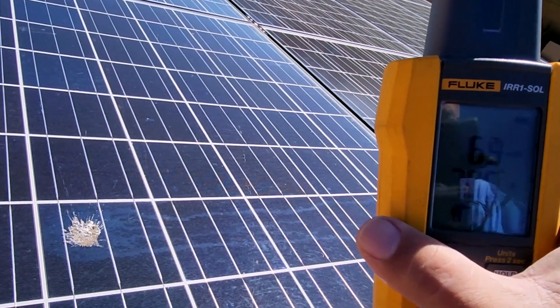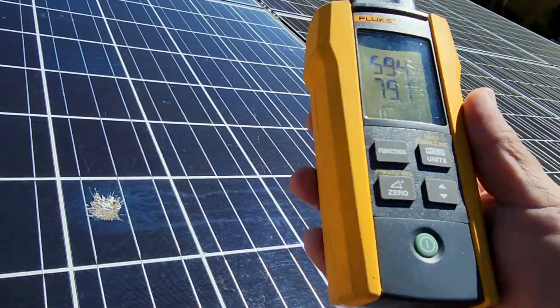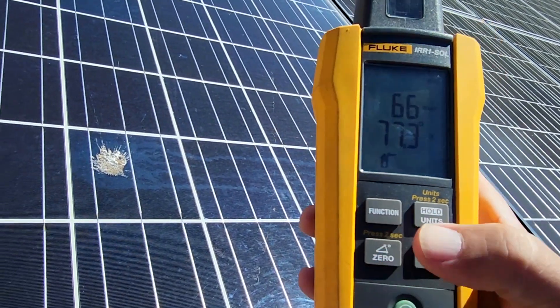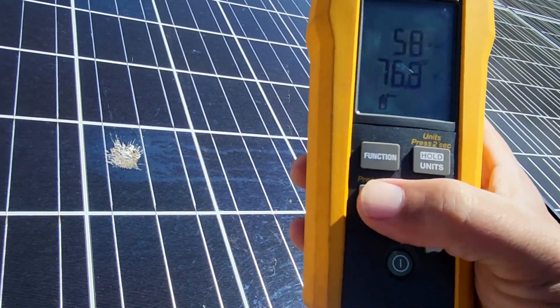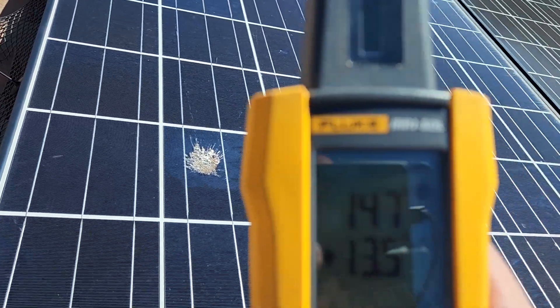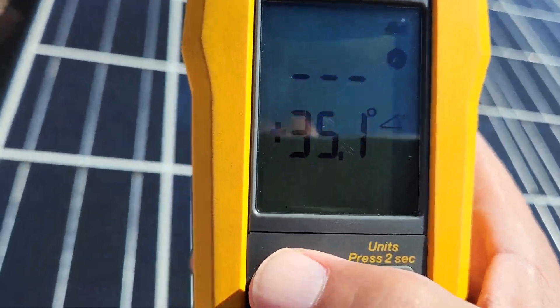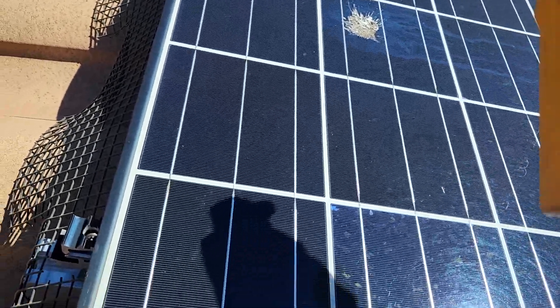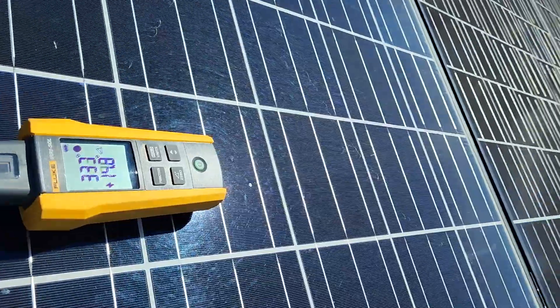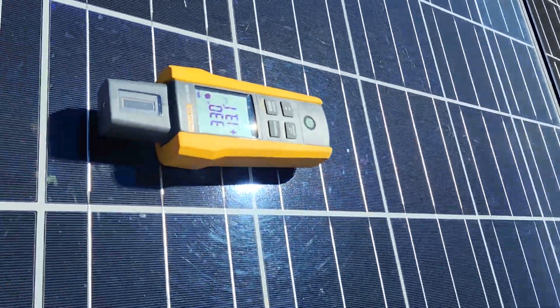I want to check the degree on this, so I'm going to hit the function — that turns it into the degree of the panels themselves. In this case I'm going to have to go straight up and down from the length of the panel itself.